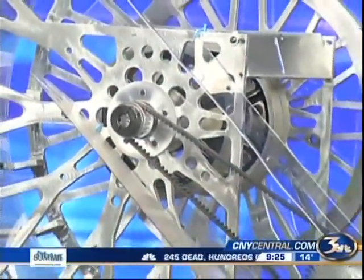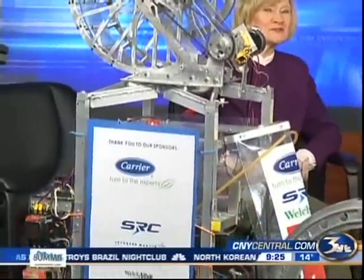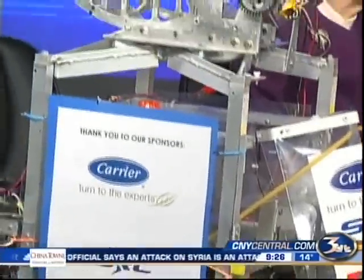We want to introduce you to a guest in our studio — this is SnowBot. SnowBot can't speak, so we also want to introduce you to Andrew Latier, who is a senior at Liverpool High School. You're part of the Arctic Warriors robotics team, and you and your team of about 50 people built SnowBot in a period of six weeks for the FIRST Robotics Competition.